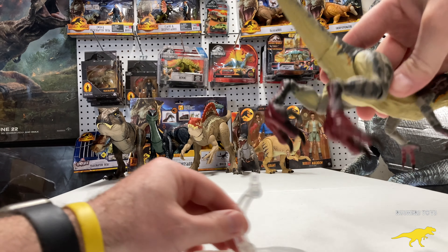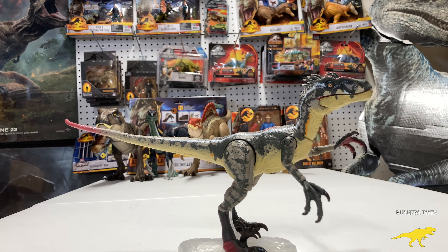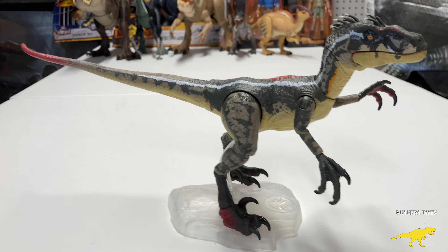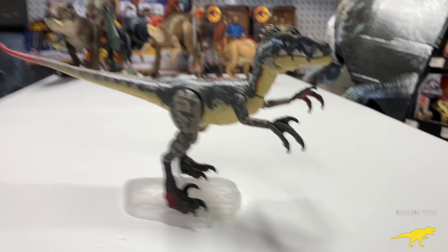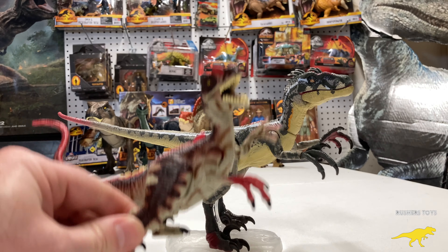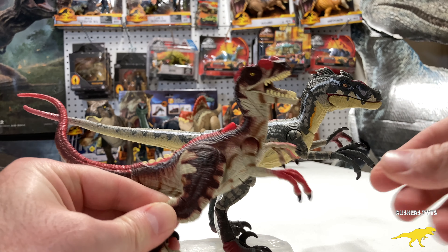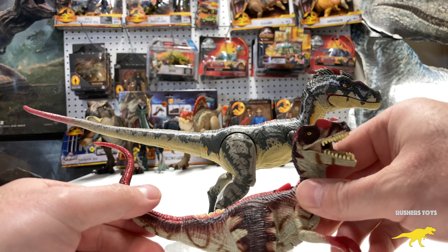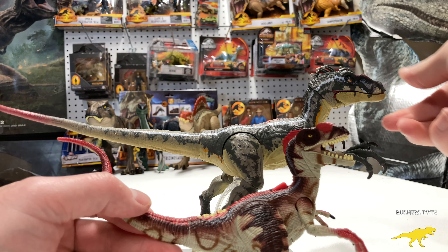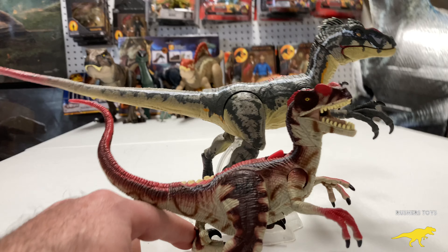Let's set them on a stand so you can really see the detail. This is definitely one you want to add to your collection. Think of it this way — this is what we had to start with in 2001, and this is what we wind up with in 2021. Twenty years later, you can really see the difference in these figures and how far Mattel has taken the Jurassic Park and Jurassic World line — they've just knocked it out of the park.